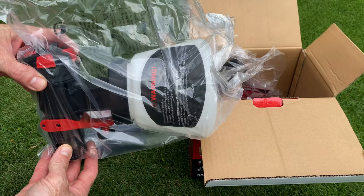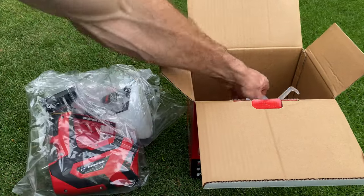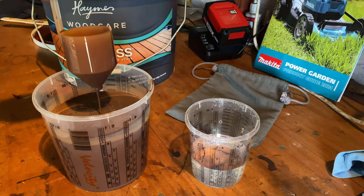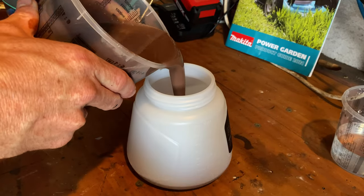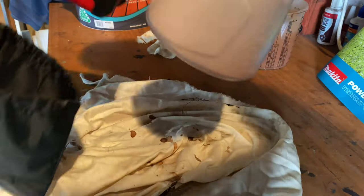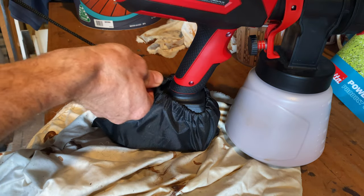It comes with a battery protection bag, cleaning tool, different size nozzles, paint pot, the spray gun, and a DIN measurement funnel. I've mixed 800 ml of water-based paint with 200 ml of water to get a flow rate of 35 seconds, which is thinner than the minimum 50 seconds recommended in the manual. It's straightforward enough and the kit even comes with a nice bag to protect your battery.